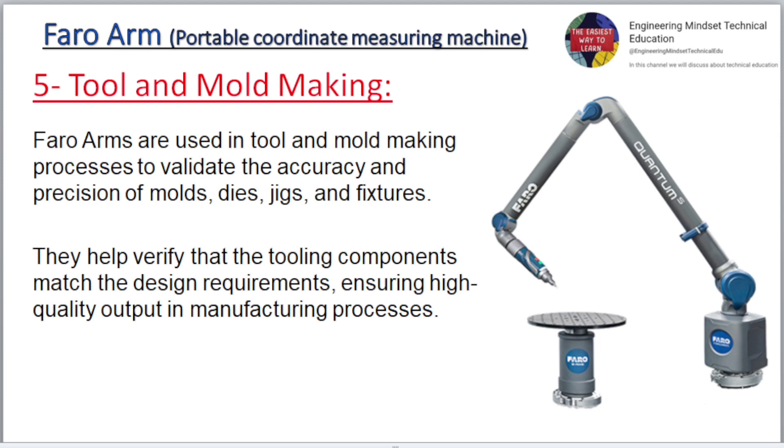Five: Tool and mold making. Faro Arms are used in tool and mold-making processes to validate the accuracy and precision of molds, dies, jigs, and fixtures. They help verify that the tooling components match the design requirements, ensuring high-quality output in manufacturing processes.